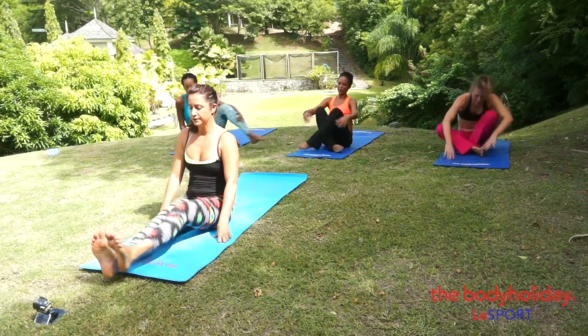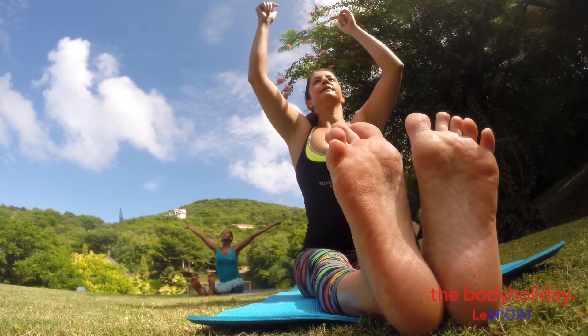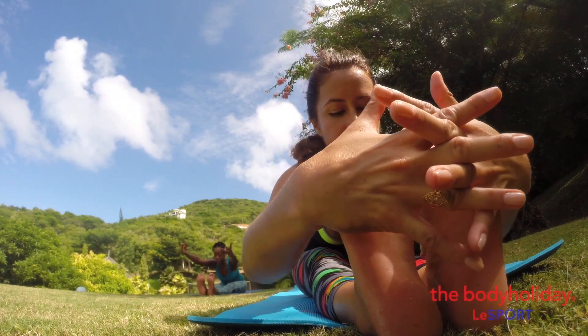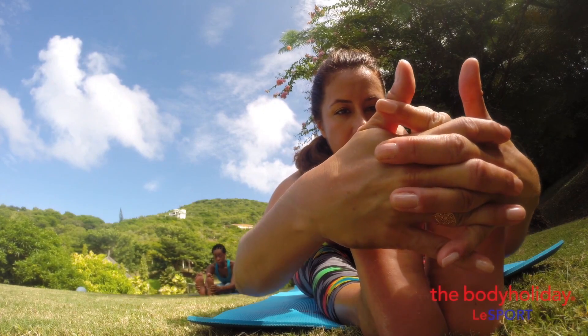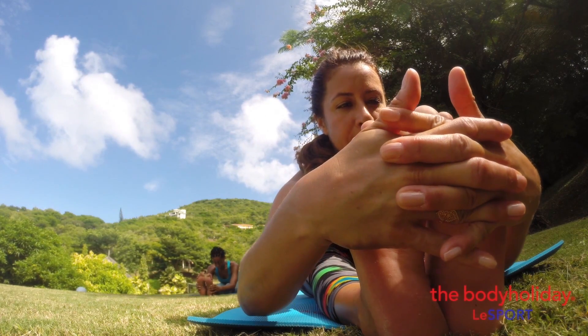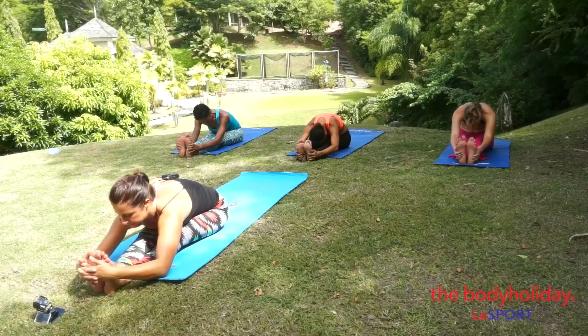Stretch your legs out. Inhale, take your arms up, and exhale fold. Melt the shoulders back, keep the inner thighs strong. Breathe in. Breathe out.